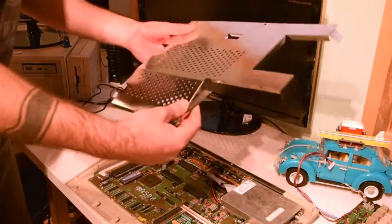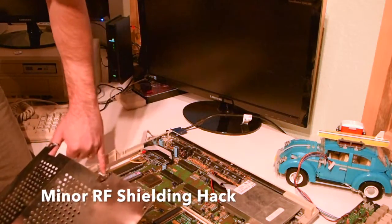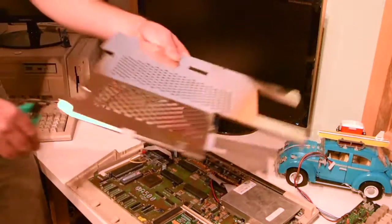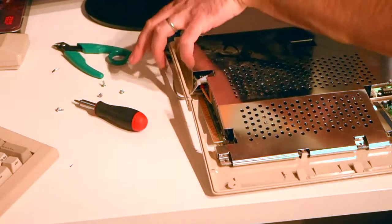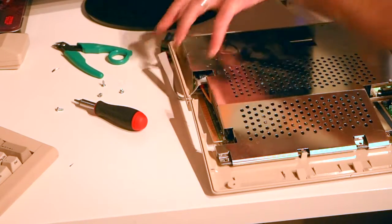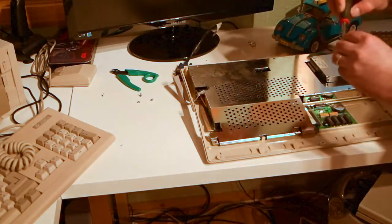I'm putting the shielding back on over the motherboard, but we notice one little flaw in the plan: the grounding cable was attached to one of these holes, leaving an extra tab we need to remove. I also noticed the shielding was just touching an exposed solder point on the Indivision board, so I took it back off and trimmed off a corner. Okay, let's put everything back together.